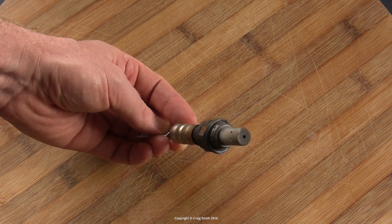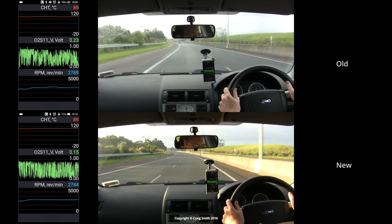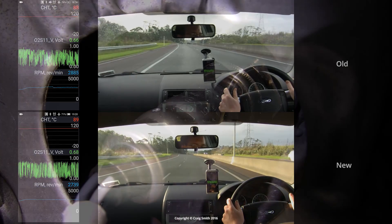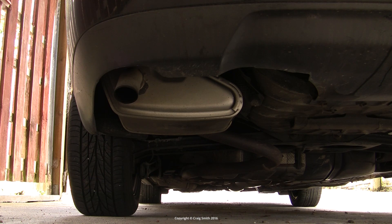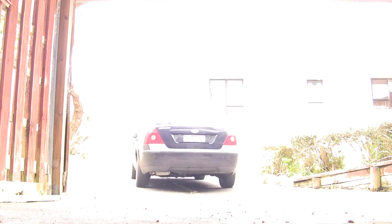I recommend having a look at my companion video comparing the old to the new sensor. There's only a small subtle difference in my case, but it should make a small improvement in fuel economy, so I'm glad I did it. Hopefully this was all helpful — have fun.